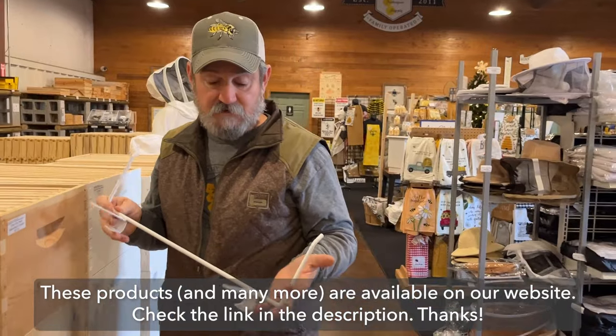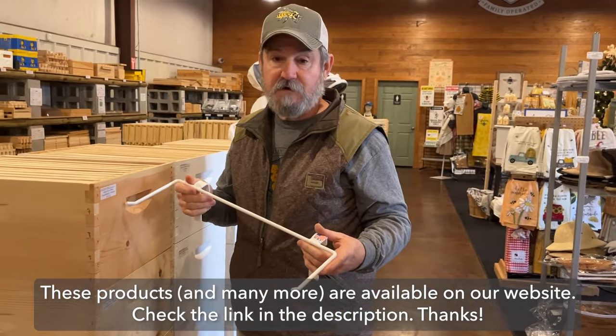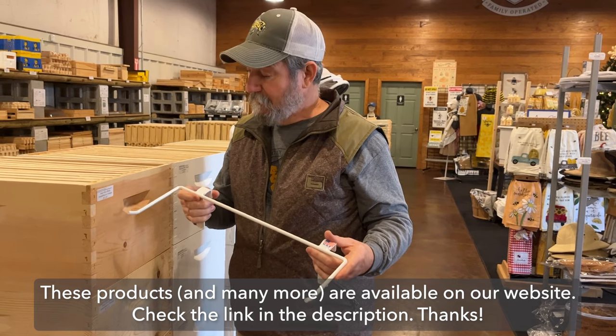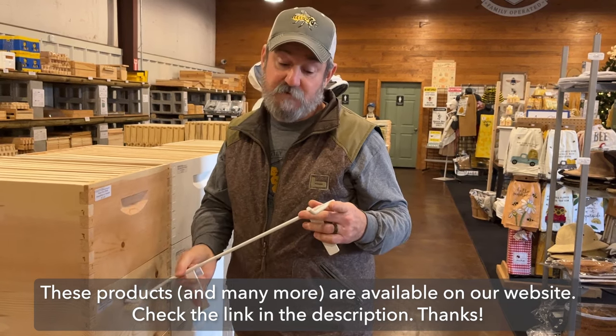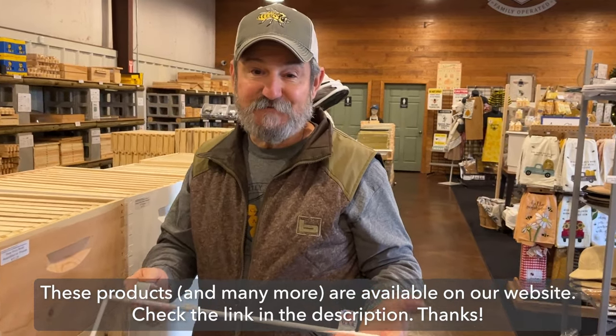I highly recommend it to those who work their hives alone. They are super necessary during inspections. My recommendation is get one, try it out, see what you think. Thanks for watching.